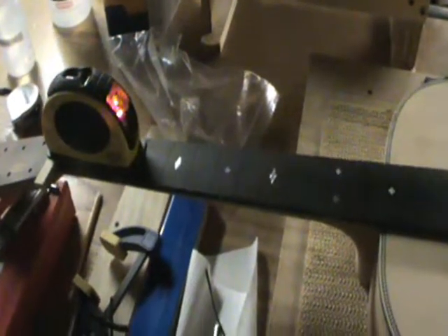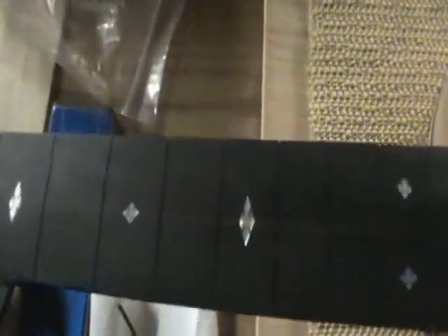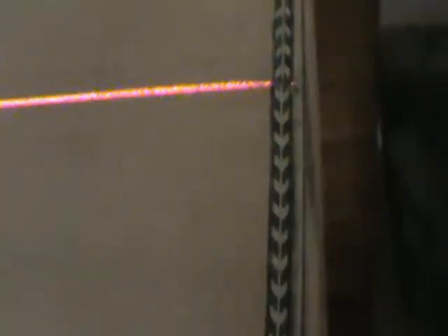I mounted the neck back to the guitar, just got it bolted on. I've got my handy laser guide here again, and I tried to line it up with the center of the neck - you can see it's kind of going through the center of the inlays there. And then if we follow the red line to the back, it's right on my center mark. So we know the neck, as far as following the center line of the guitar, is good.